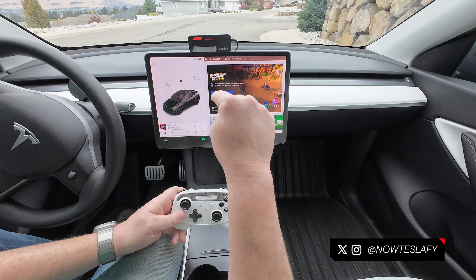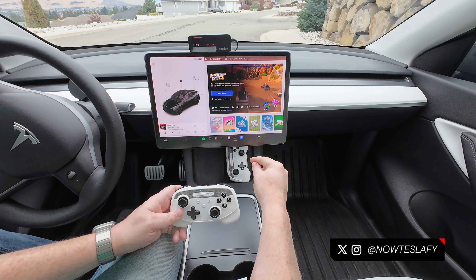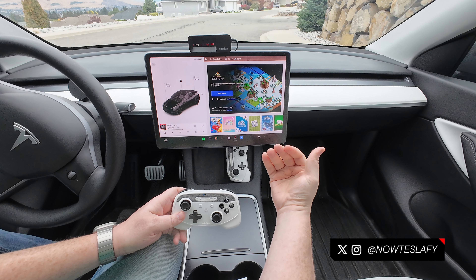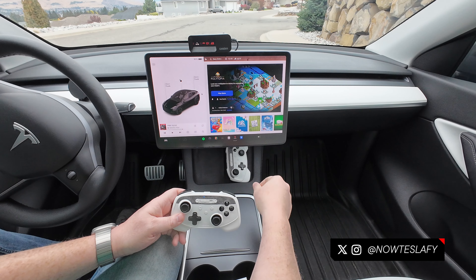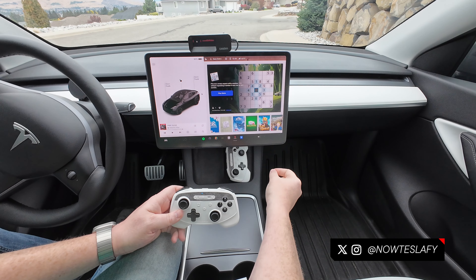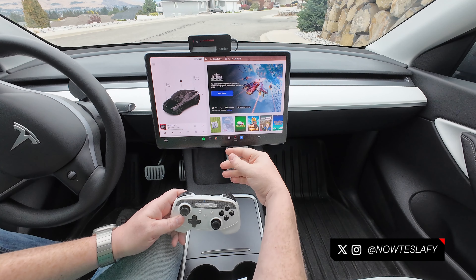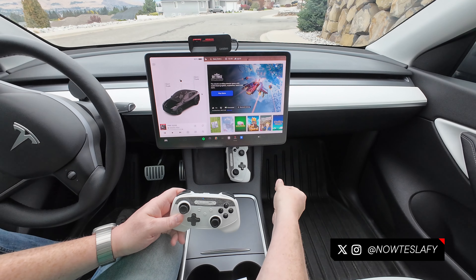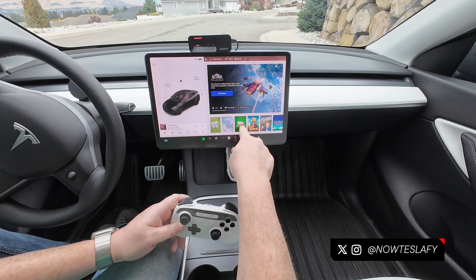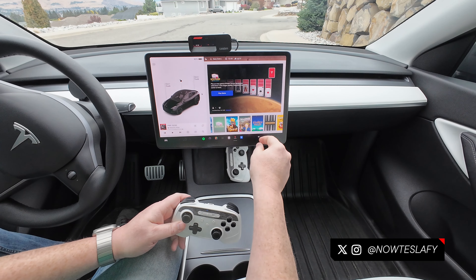So we have Beach Buggy Racing 2 — probably by far one of the best games, a lot of fun if you like Mario Kart. Battle of Polytopia looks like a real-time strategy game; it's something Elon likes quite a bit, and the little bit I played was pretty fun. Mahjong and Sudoku are both great for a quick supercharger stop. Skyforce is a scrolling top-down shooter — pretty intense. It does support the controller, and one to two players can use the touchscreen as well. Solitaire of course.